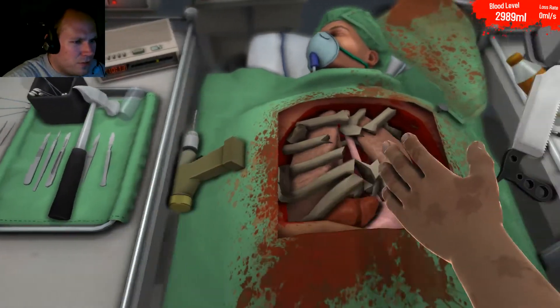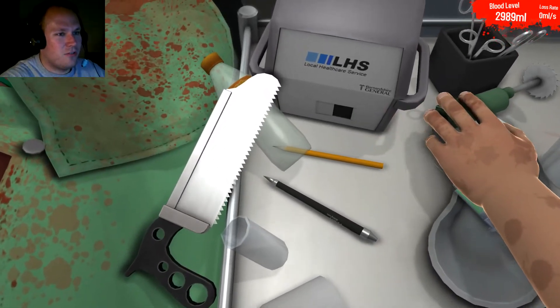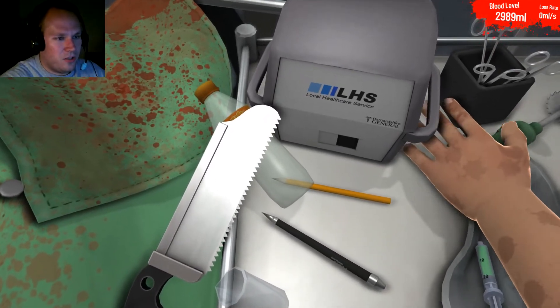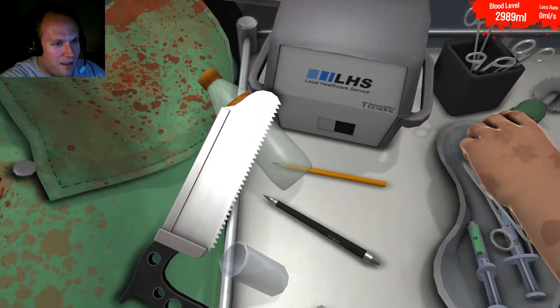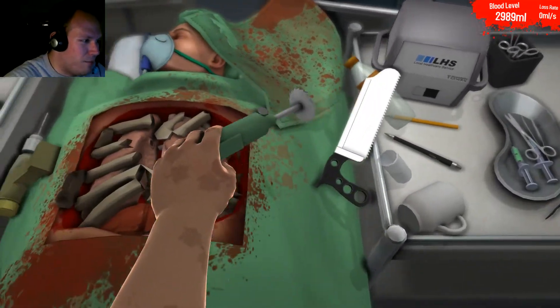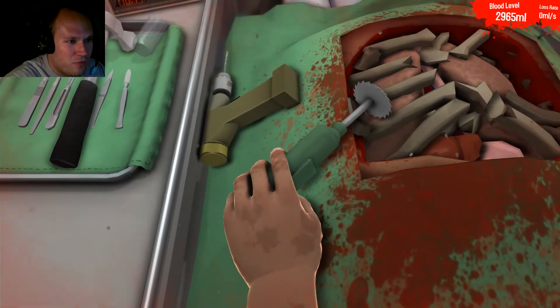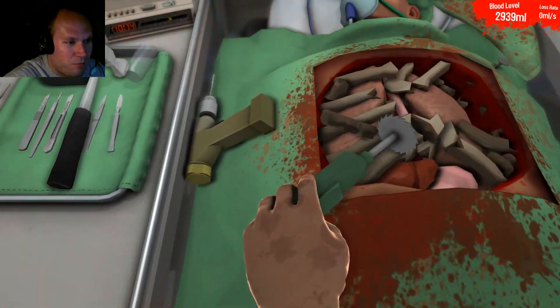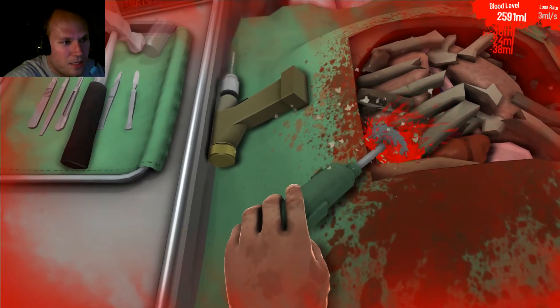Let's go for the smaller drill for more precise work. Let's just grab this here. My arm is asleep actually. Here we go — just drill off those ribs. You don't have to worry about putting them back in because you don't need your ribs.